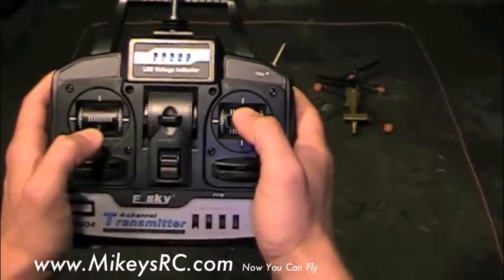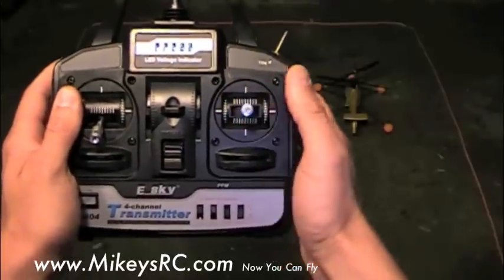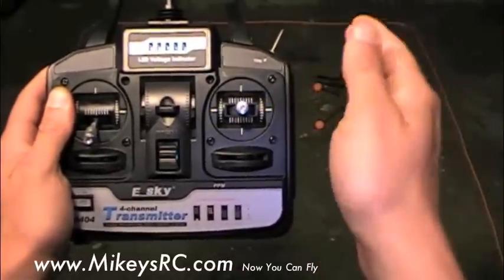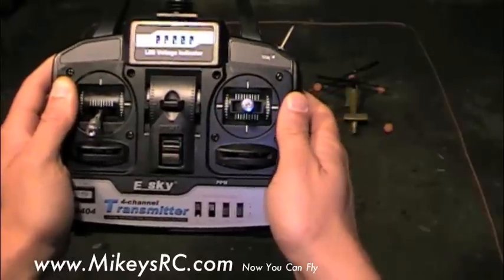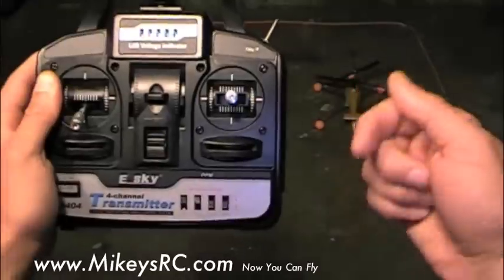It's very easy to use this control as long as the helicopter is in the regular orientation, which is with the tail pointed towards you. When the helicopter starts to turn or rotate away from that orientation, it can get very confusing. So the way we're going to practice the cyclic control in the beginning is by making sure we use the rudder to keep the tail pointed towards us.